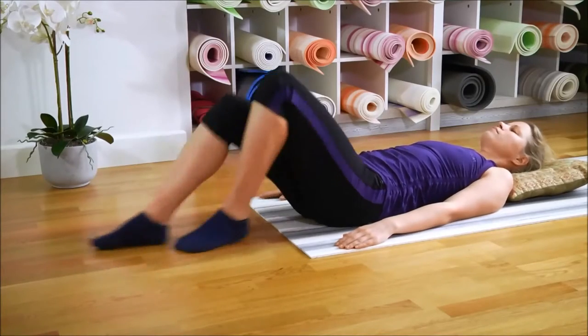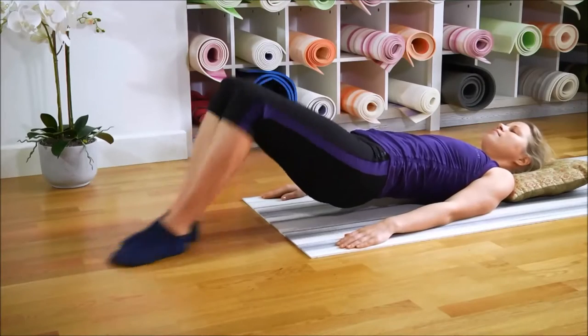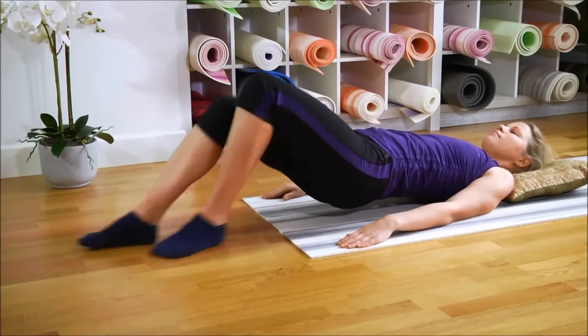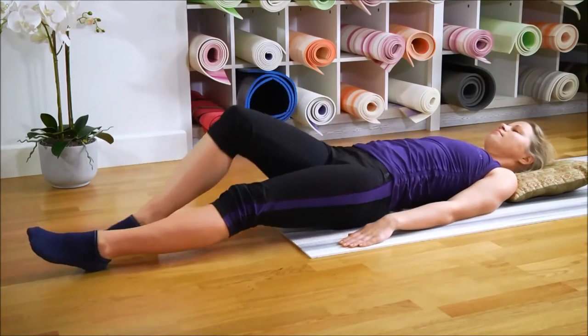A little faster. As fast as you can. Bring your hips up a bit and increase the pressure on the soles of your feet. Rub until you get just a little tired. And then straighten the legs again.